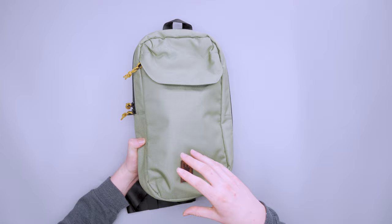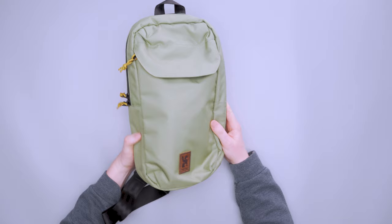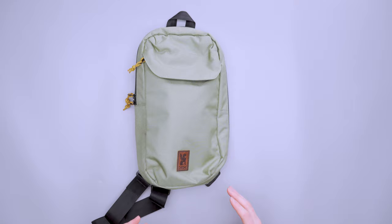There are three colorways available: natural, which is off-white, black, and oil green — and this is the oil green, which is a nice pop of color but not really in your face, which I like. If I'm going with something that has a color, I want something super vibrant or I want it to be muted, not really in between. I like this muted especially if you're going to go hiking or something like that.